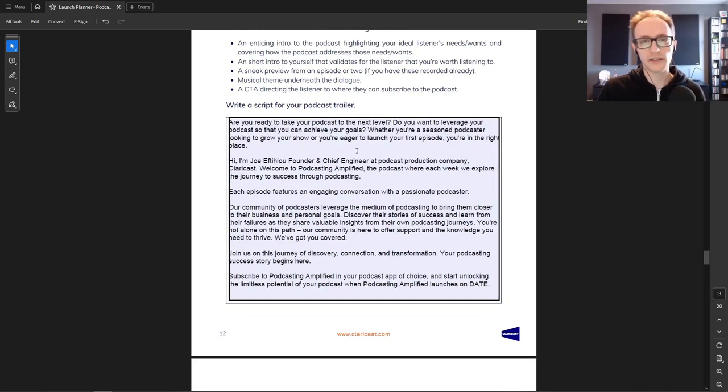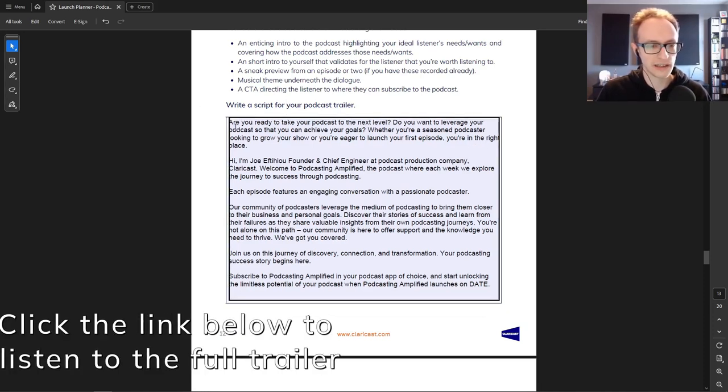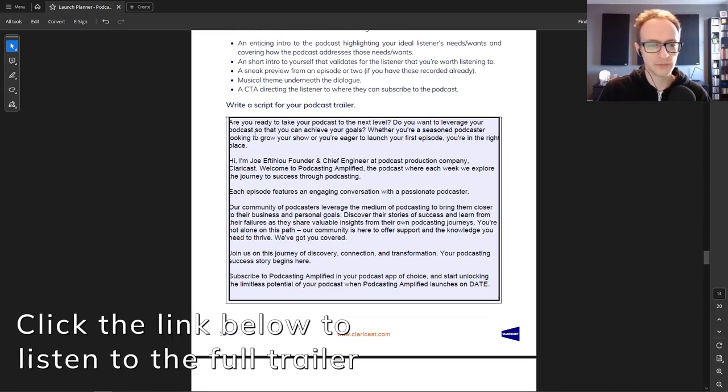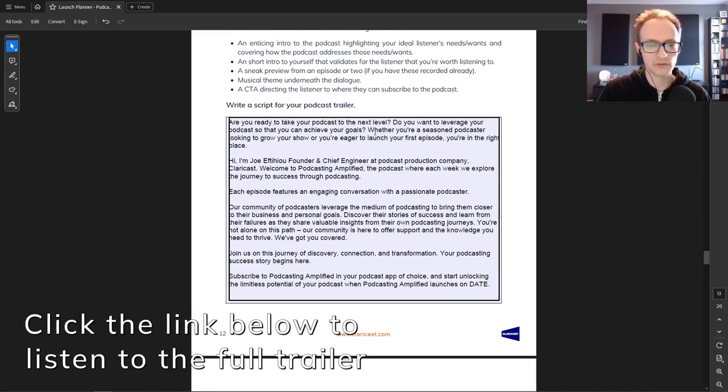Let's have a look at the script I wrote for my podcast trailer. As I go through, think about how you can script yours to hit all these points — jot down some bullet points of the main talking points and flesh them out later. Here's what my trailer sounds like: 'Are you ready to take your podcast to the next level? Do you want to leverage your podcast so that you can achieve your goals?'